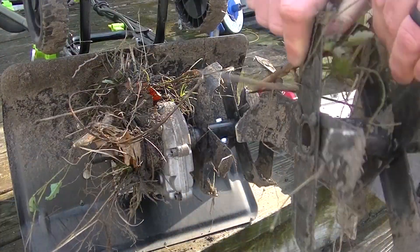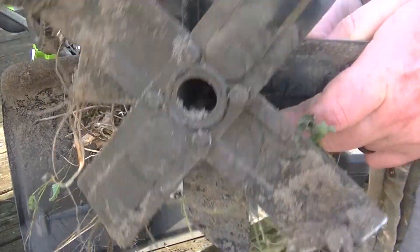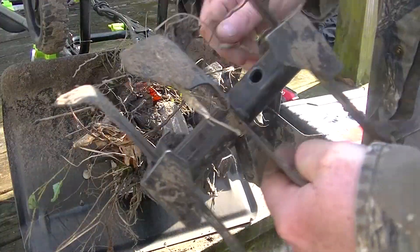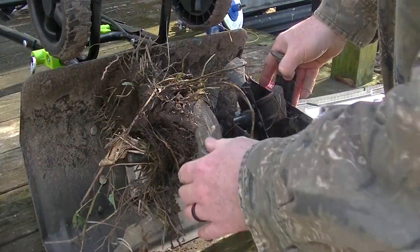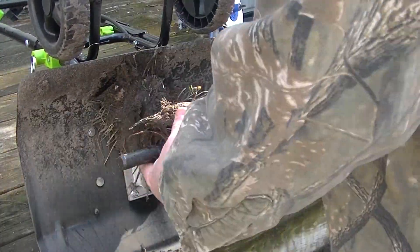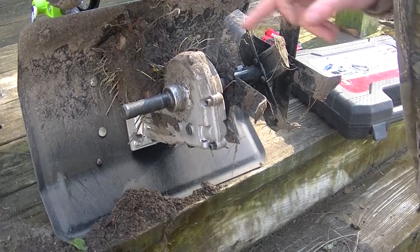Just untangle the big stuff off the tines like that. These tines you can't take apart — it's kind of silly — so you're stuck with them getting tangled up. I don't like that; I wish you could take them apart and only run a couple or one set on each side, but you can't. Then you just dig the real stuff off of here — you'll have these big roots wrapped around everything. There you go, then you have it cleaned off.